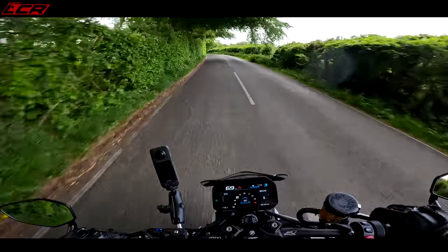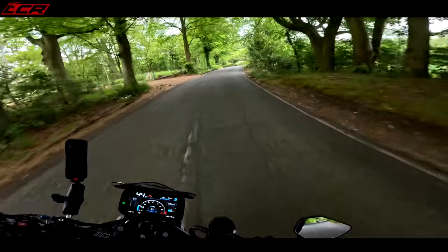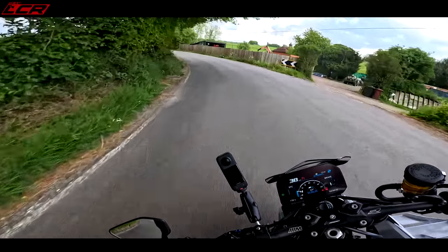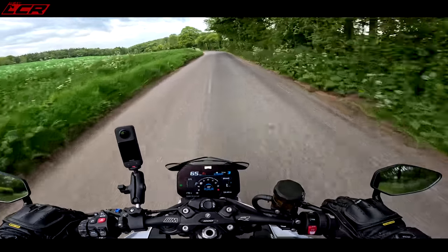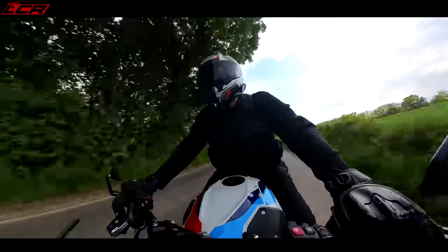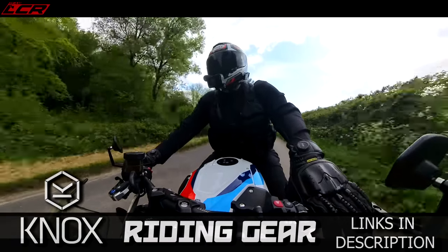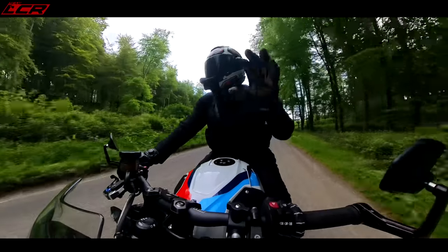The front gets light — this thing is just so aggressive in every respect. It encourages you to just go faster and faster. Those brakes are so good. This is an insane motorcycle — well, intense. It's a really intense bike.